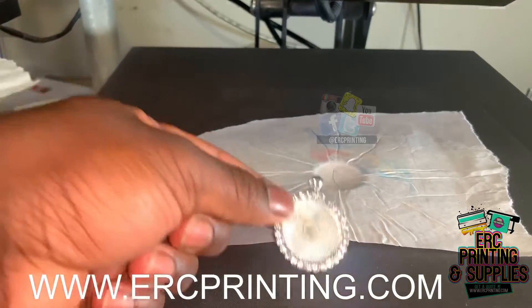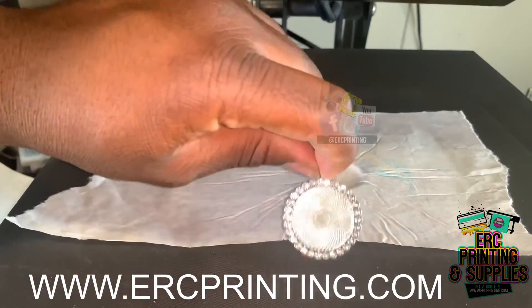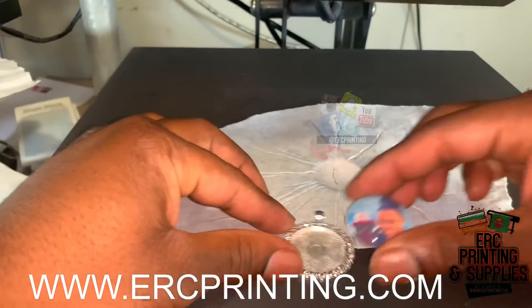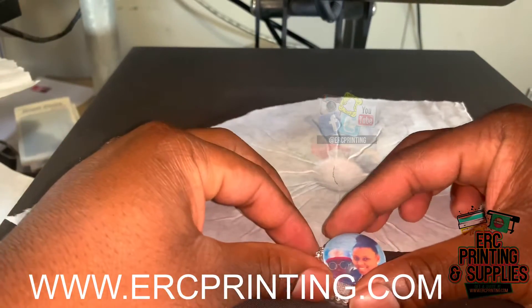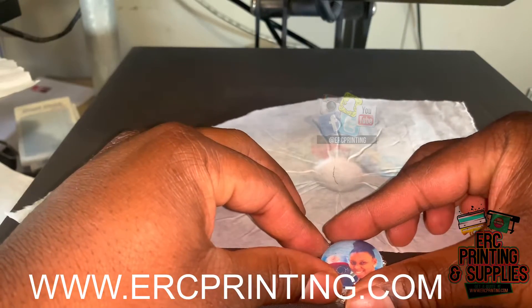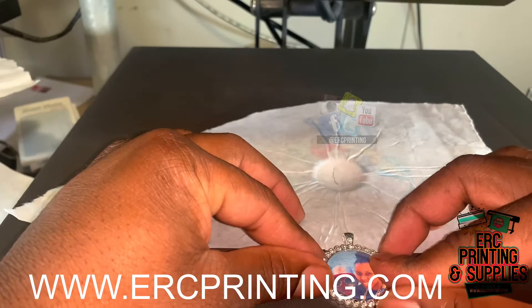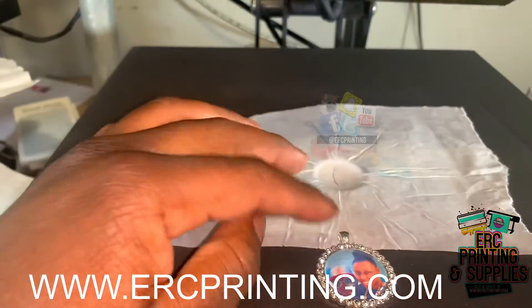Okay, we're back — we let it cool off. There's your pendant, which has adhesive on it. We'll line it up, place it down, and get it re-pressed.